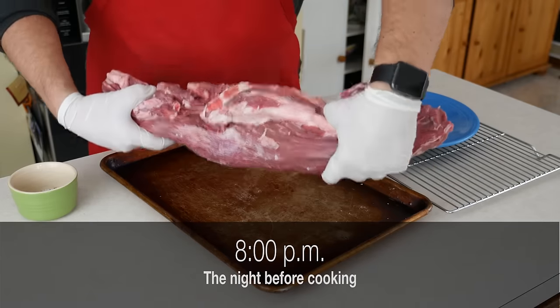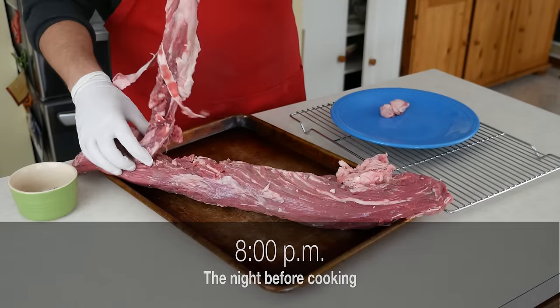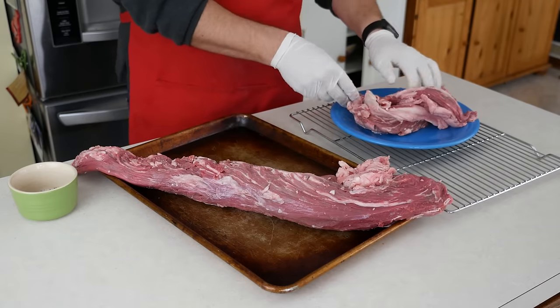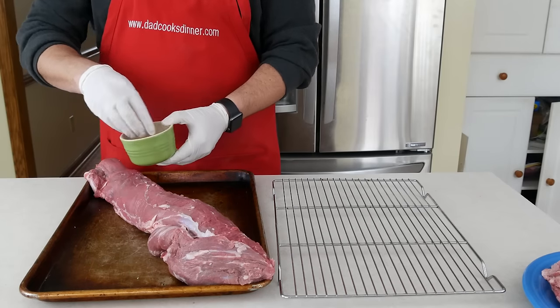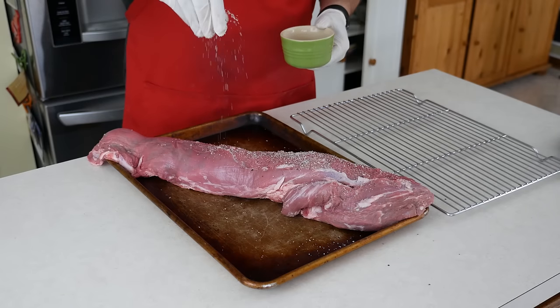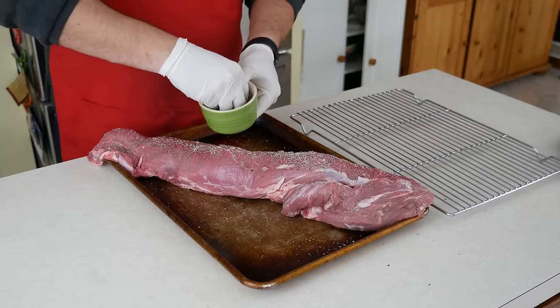My whole beef tenderloin weighed 7 pounds, but that included the chain — a piece of fat, gristle, and meat that runs along one side. I asked my butcher to trim that off for me, because it's not good as part of the roast. What that leaves me is a 5 pound trimmed beef tenderloin.